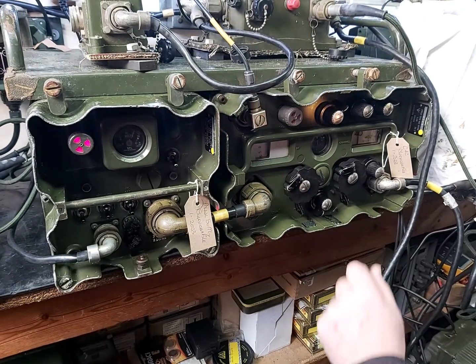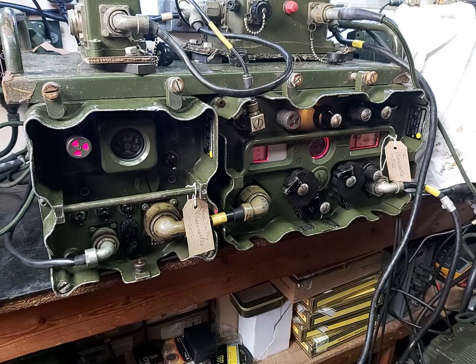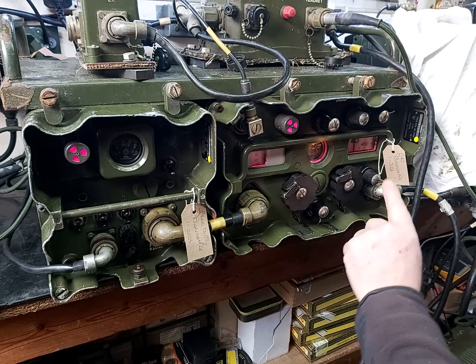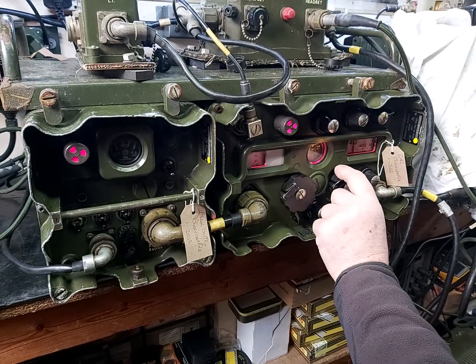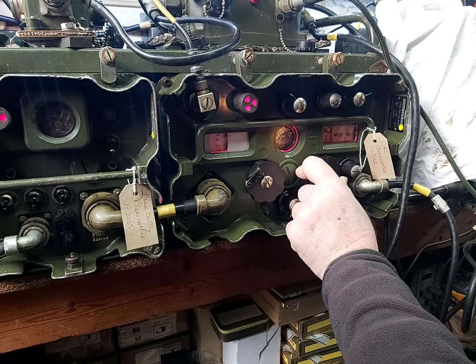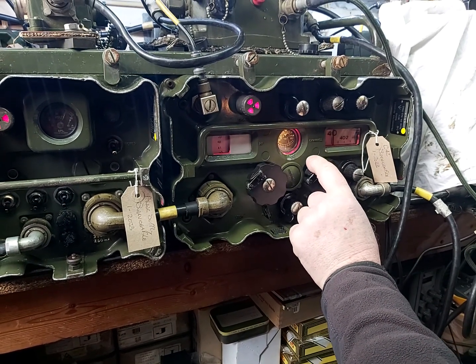Next, turn on the middle cursor adjust switch. Look at the meter and turn the right control to the left and to the right — the needle needs to go in the same direction as the scale.